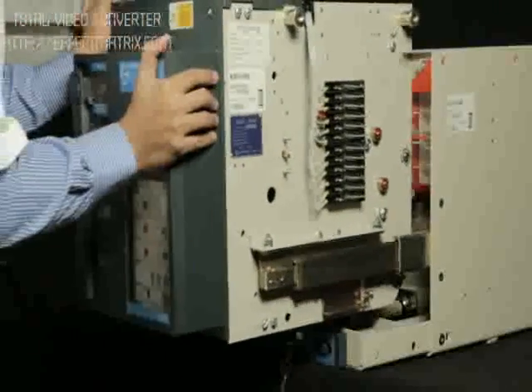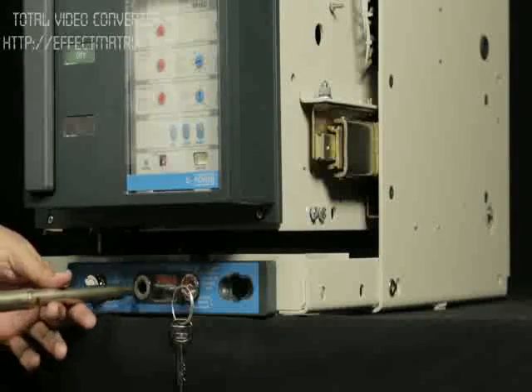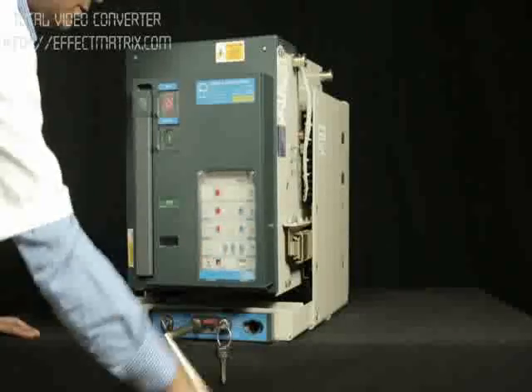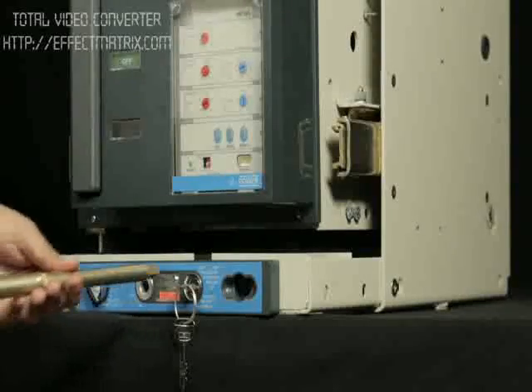Push the breaker to isolated position. Insert the handle in the slot provided for racking. Insert the breaker to service position by rotating handle in clockwise direction.